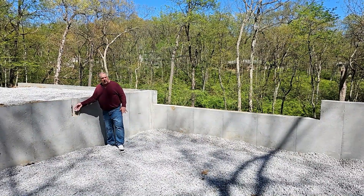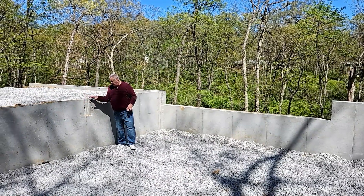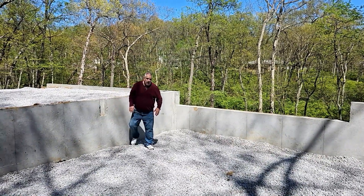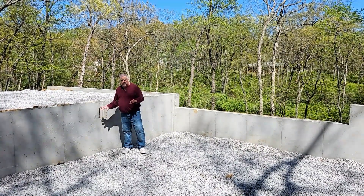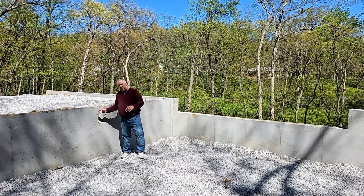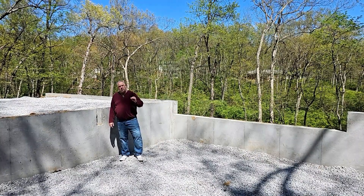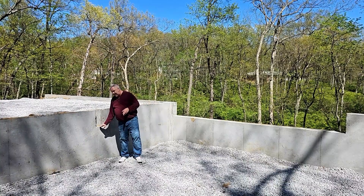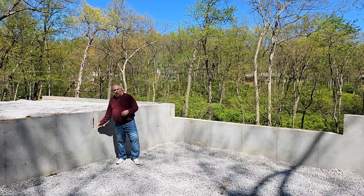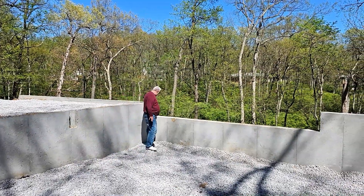One of the first things you'll notice is our beam pocket here. We're going to have an LVL beam line that goes across and sits in here, so the wall will carry the end of that beam. If you're not familiar with beam pockets, it's going to get shimmed up to a certain height to get a nice level floor. These are always oversized by maybe an inch or an inch and a half so you have room to level it — the last thing you want is to chisel it out. It's much easier to just add some wood and shim that up.